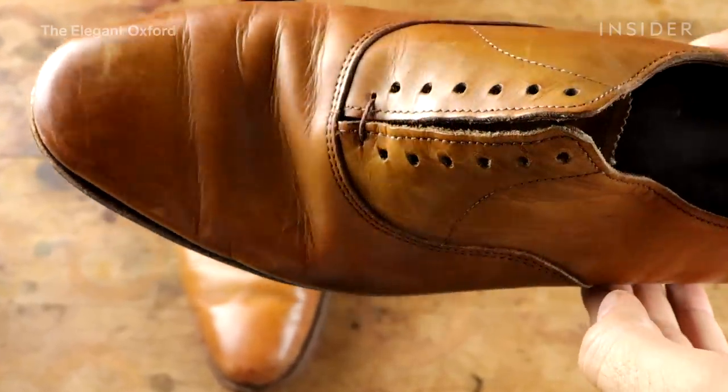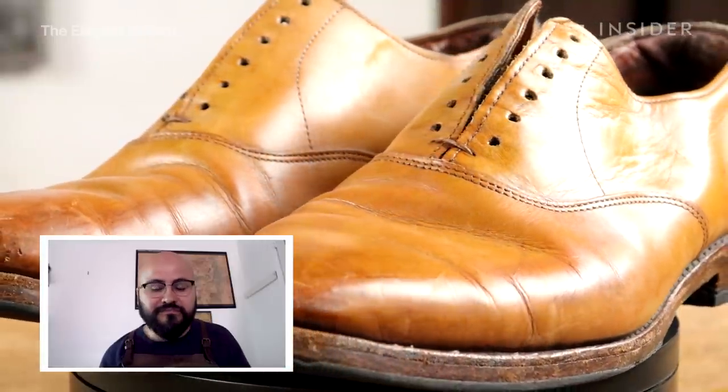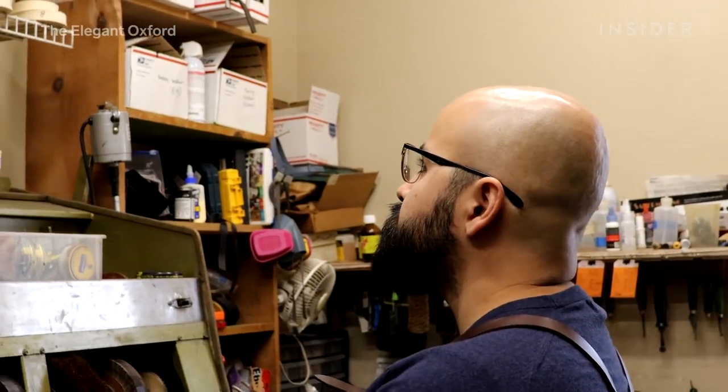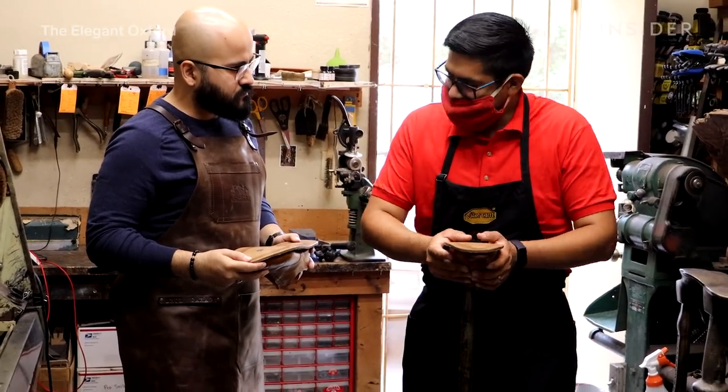I focus more on the upper of the shoe — the leather — so I do the dyeing, the artistic patina, and the reshaping of the leather. When it comes to the sole, I do have to take it to a cobbler, and I have a friend here in town who I take shoes to.